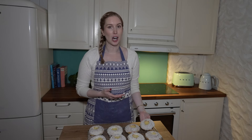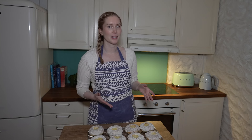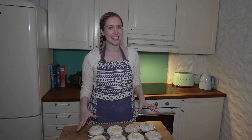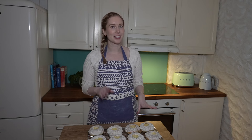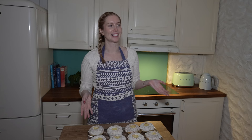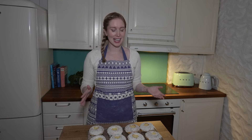My first job in Norway was working in a supermarket and I mostly worked in the baking section. I would make these buns there and I would always try to mess one up so that I could secretly eat it. That wasn't really allowed but I did it anyway.